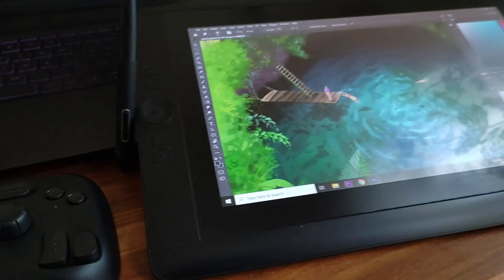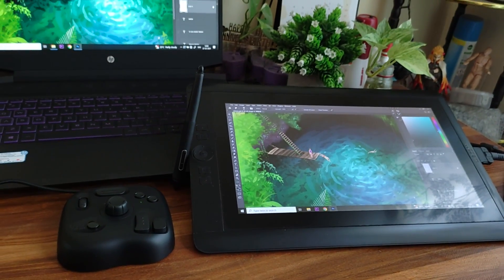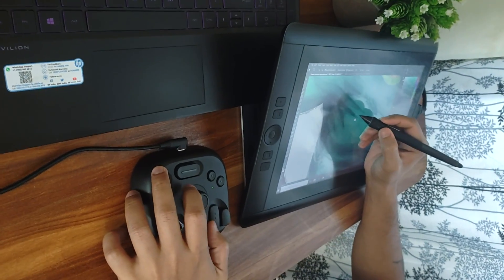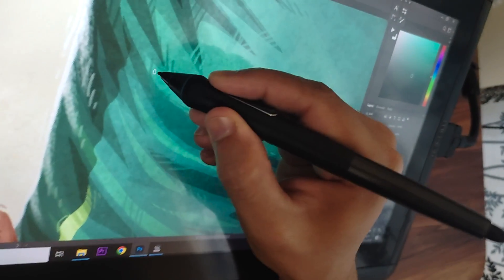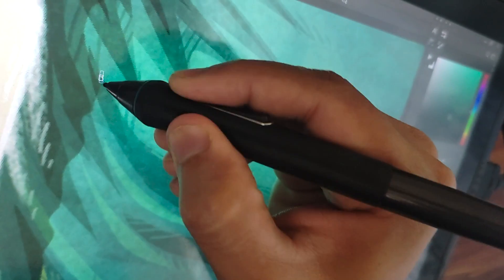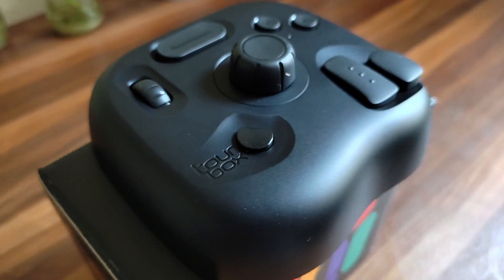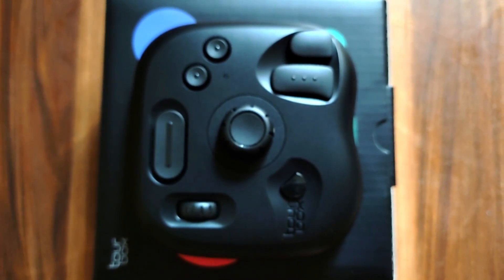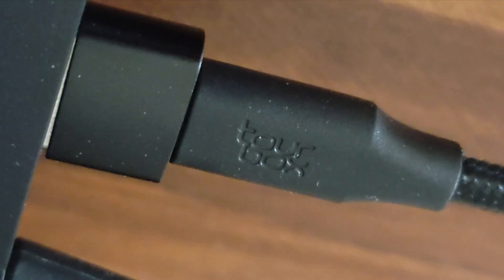I've been able to adapt to this very easily because of how intuitive it is. I don't really have to look at the device at all to figure out which button does what — because of its compact and ergonomic design, my hand's muscle memory has adapted to it very easily, which I can't say for other controllers I've used in the past. One minor drawback for some would be the missing Bluetooth feature, which you might expect at this price point, but for me it's been a very minor gripe. The USB connectivity works fine.